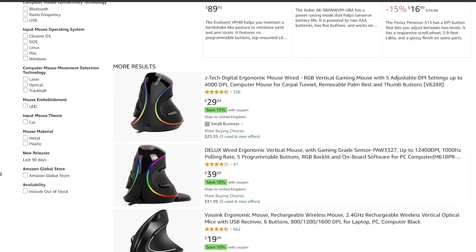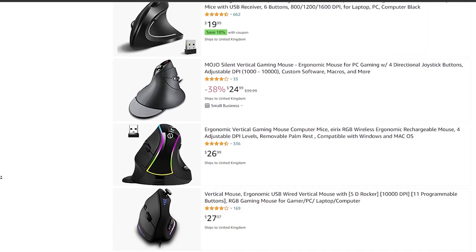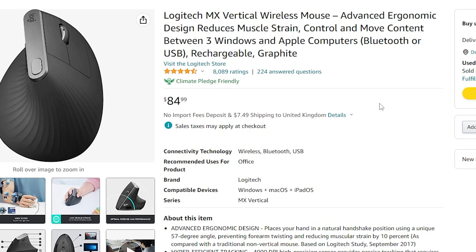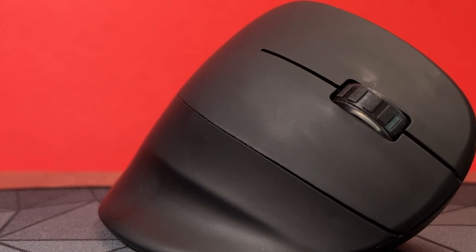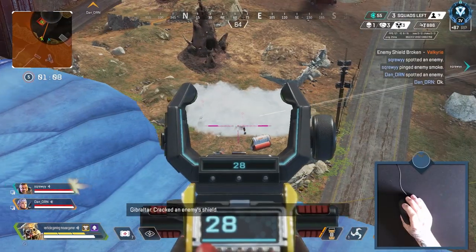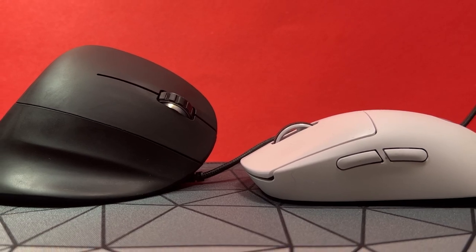When searching for something like this, you're not really presented with the most inviting-looking products to choose from, so this could have fallen flat pretty easily. Luckily, this is a good product that probably deserves a bit more attention. There are more alternatives that are a bit pricier from Logitech and others, but they don't have gaming in their name. Will we see more vertical gaming mice in the future? In a few years, there's going to be a market flooded with 50-year-old gamers that just want to play video games without searing pain. I'll be one of them, so I can definitely see this being the case.